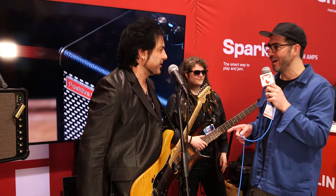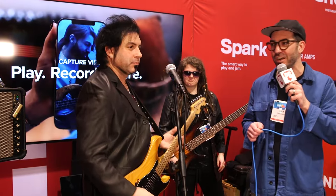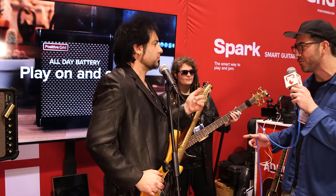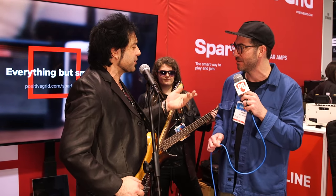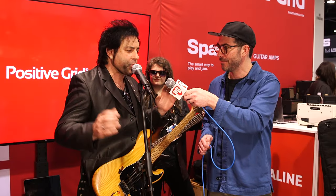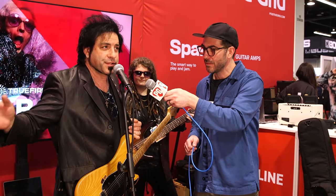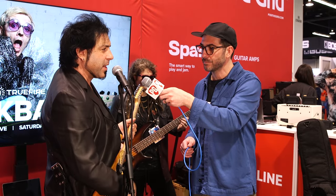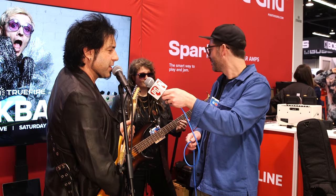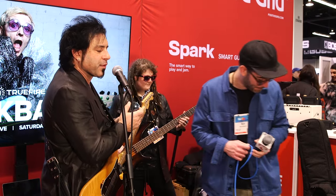All right, we're going to have you guys play us out. This was Positive Grid, that was the Spark Live, with Lex Wolfe and Rob Math. I'm Nick Milvoie here for Premiere Guitar. I just want to reiterate one thing — everything you're listening to is coming out of the Spark Live. The microphone, the singing, my guitar tone, and Lex's awesome bass tone are all going out of this. Let's hear it — thanks for checking it out.